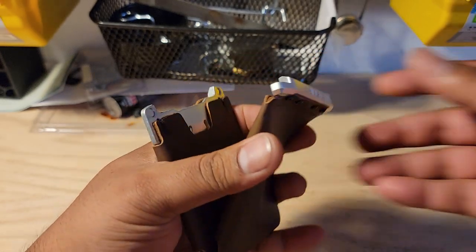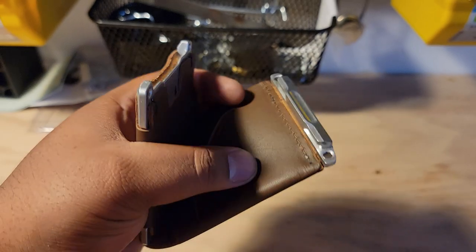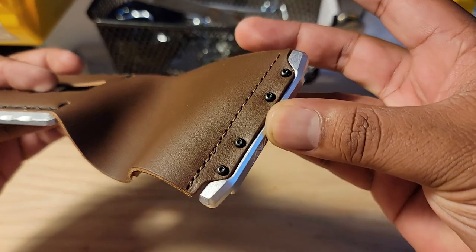And then that magnet clasp attached to the back is attached by four screws. So this is the only piece of metal on the back, and it's just screwed right into that leather.